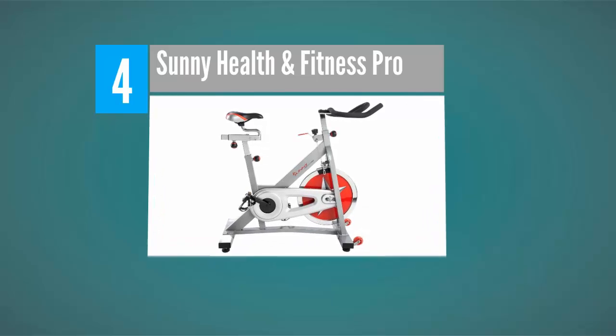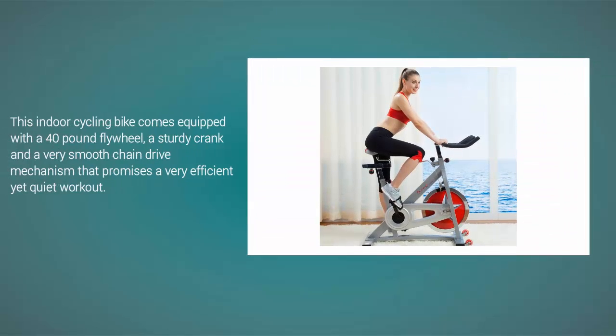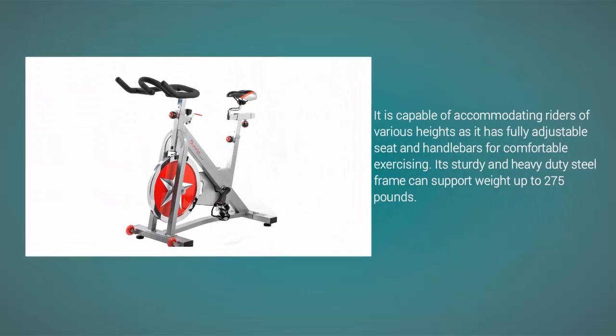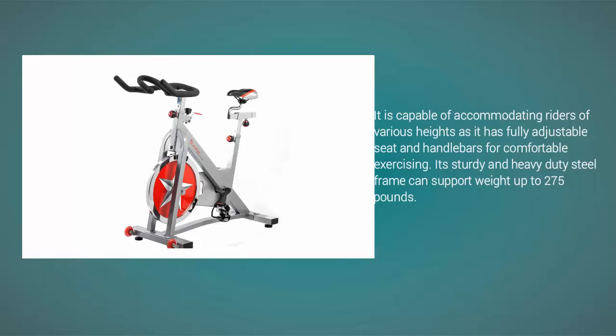At number four, this indoor cycling bike comes equipped with a 40-pound flywheel, a sturdy crank, and a very smooth chain drive mechanism that promises a very efficient yet quiet workout. It is capable of accommodating riders of various heights, as it has fully adjustable seat and handlebars. Its sturdy heavy-duty steel frame can support weight up to 275 pounds.